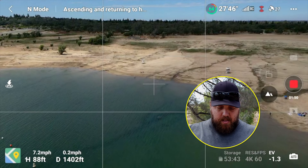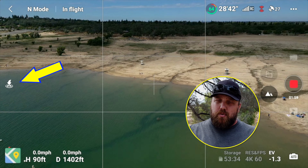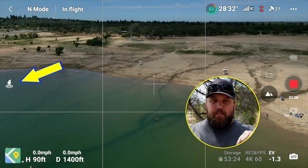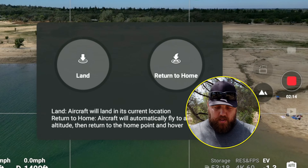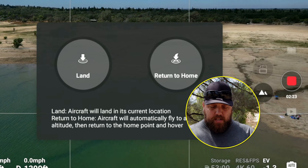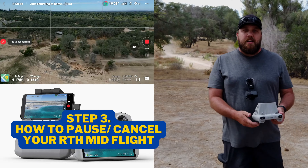The second way to activate the return to home feature is to use the touch screen on the DJI Fly app. You're going to go to the same icon on the left-hand side that you would use to take off — that's your return to home or land button. That icon now has an H with a circle around it and an arrow pointing down for landing or coming home. Tap that once and you get two options in the middle of your screen: land or return to home. Select return to home, then tap and hold until the green circle completes and let go. The return to home feature is now activated.